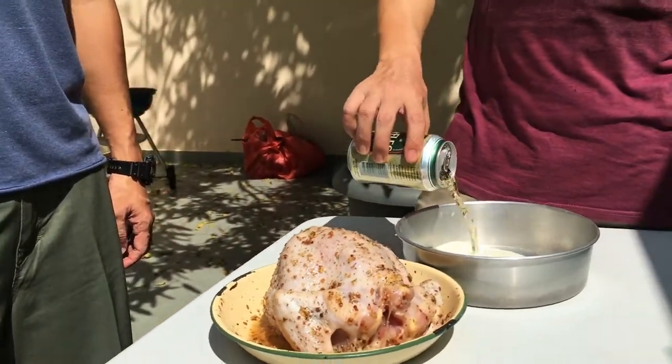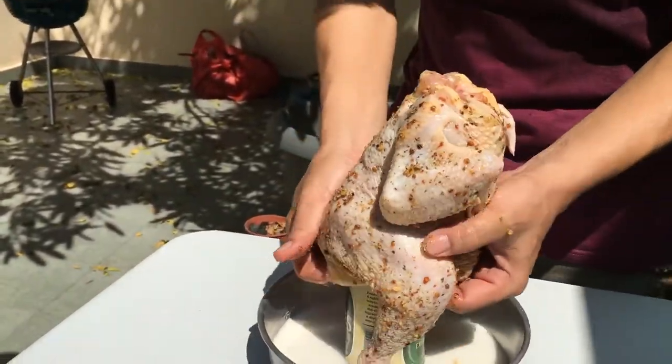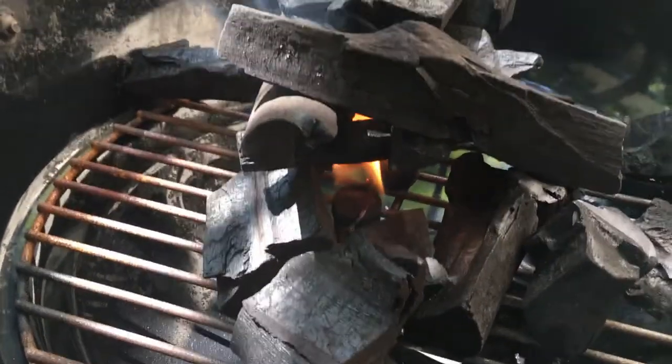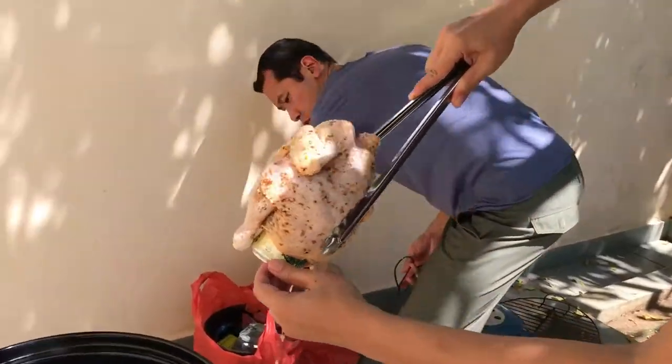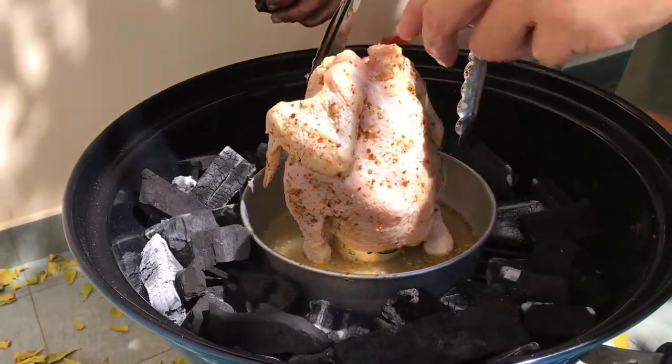Pour half a can of beer into a shallow plate, then set the chicken over the beer can. Prepare your Weber with nice and hot charcoal. Set the chicken together with the plate into the center of the Weber.